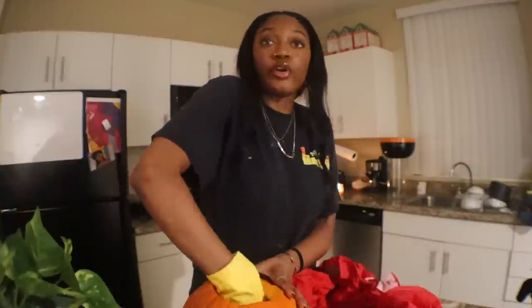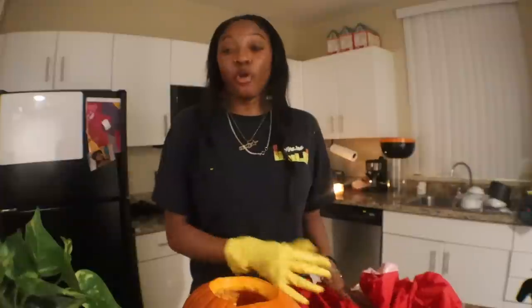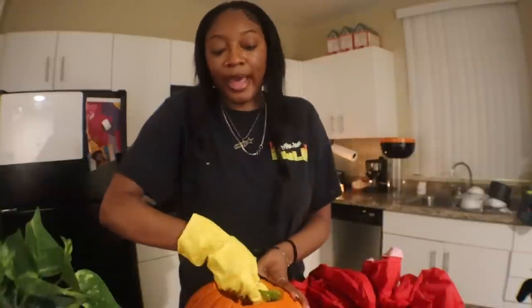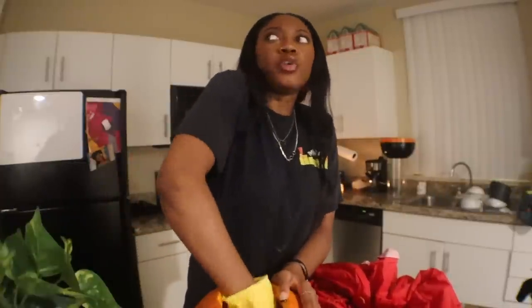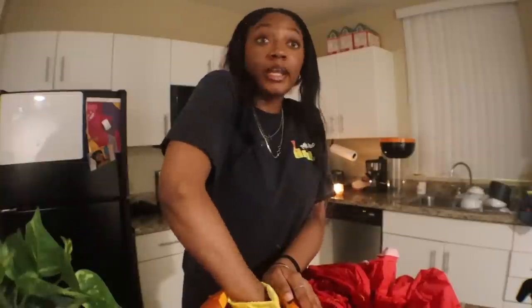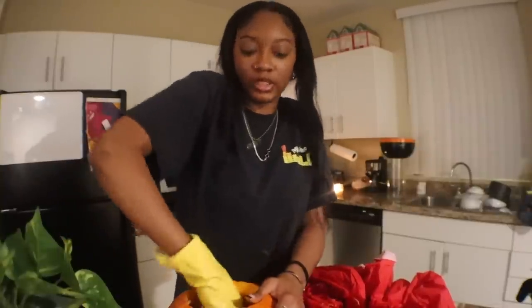Tip number two: after you leave the bathroom, do not wash your hands — and I'll tell you why. School bathroom soap doesn't actually be soap. Especially if you're a girl, this is an easy tip to make friends. Walk out without washing your hands, and if a girl saw that you didn't wash your hands, she's likely going to tap you on the shoulder and say 'hey, you forgot to wash your hands.' You say 'oh yeah, my fault, I was high.' And then y'all just start talking and suddenly you're best friends.